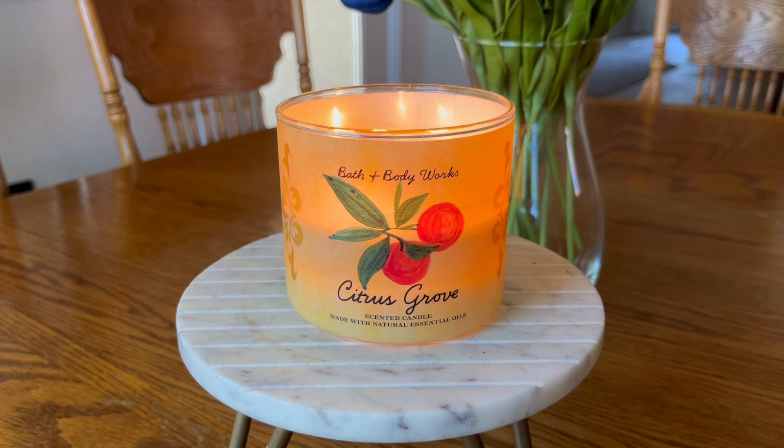This is a candle that I purchased last weekend during the $12.95 Mother's Day candle sale, and it was one that I was intrigued by because A, I love citrus fragrances, and also B, it was being marketed as a quote-unquote new fragrance. But we all know with Bath & Body Works, oftentimes they love a good repackage, and they don't always let us know that it is. So let's go ahead and talk about this candle.